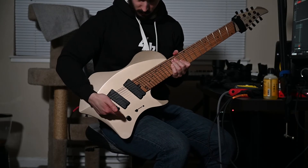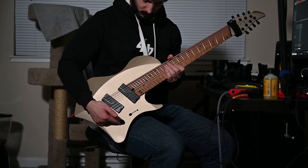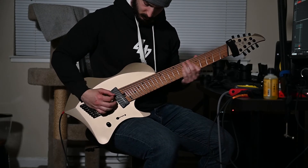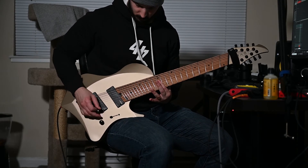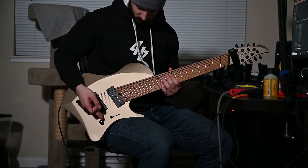The volume knob is in the perfect position — it isn't in the way, it can't be accidentally turned, and it's easily reachable. I'm so glad this doesn't come with a tone knob. Why do guitars still come with a tone knob? Who uses a tone knob?